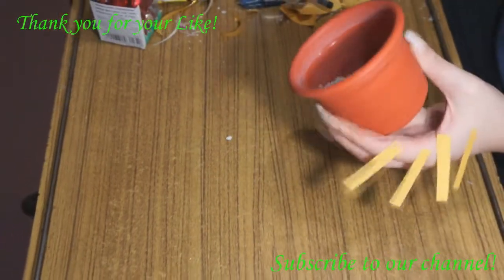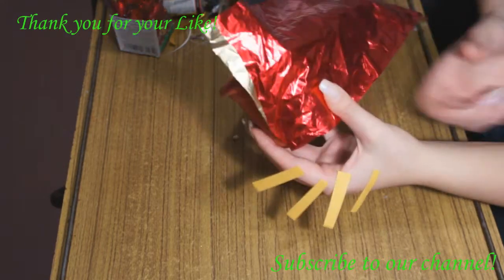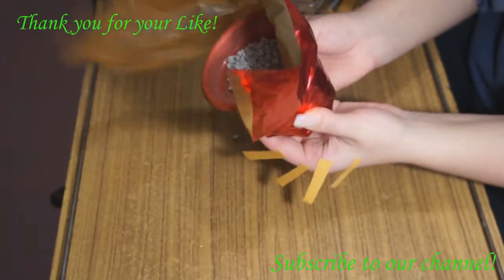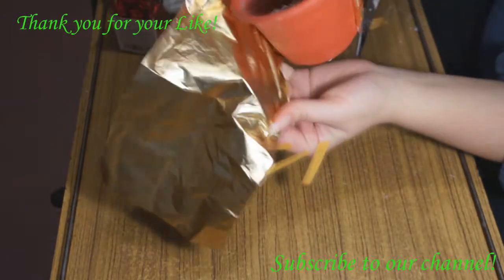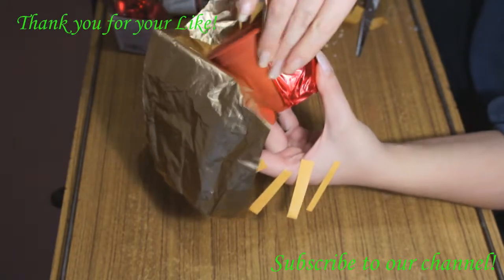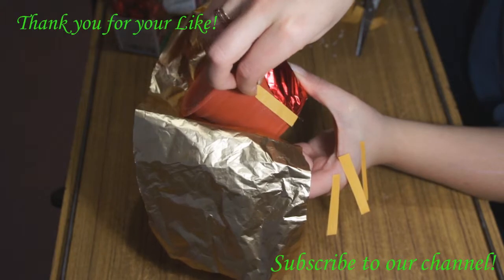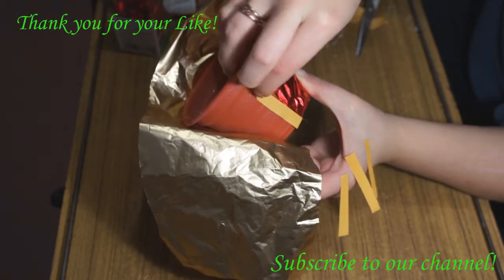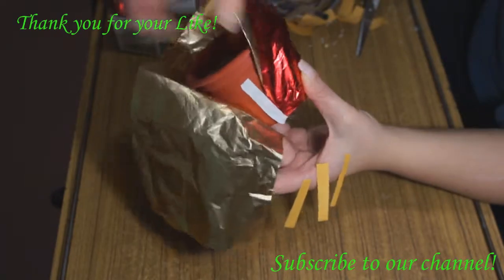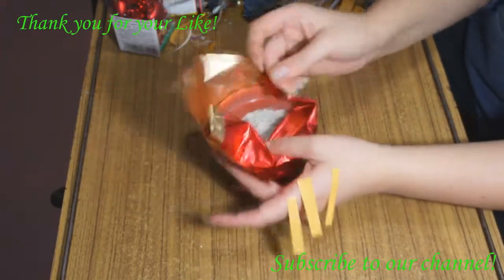Now for the next step, we should make the base for our flower topiary. For that we need a flower pot — just a simple plastic flower pot — and something to decorate it. I use special decorative paper for decoration. It's very soft and very easy to work with, and I also use tape for fixing. It looks very nice and beautiful, and it's easy to make a beautiful pot. Of course you may also use a wonderful ceramic pot, or some cloth or something else to decorate it.